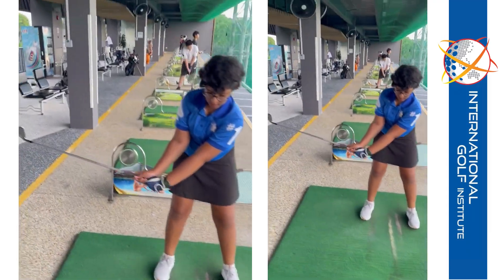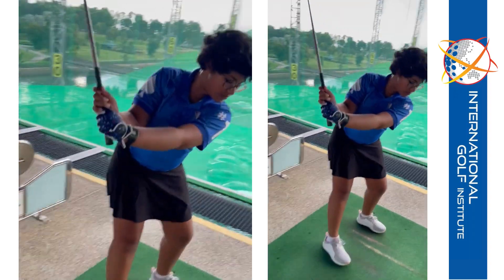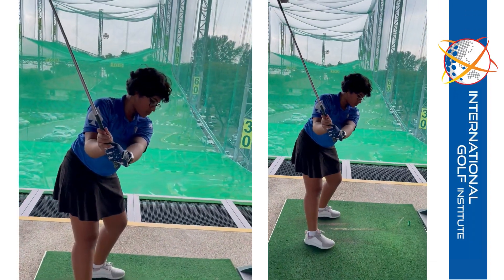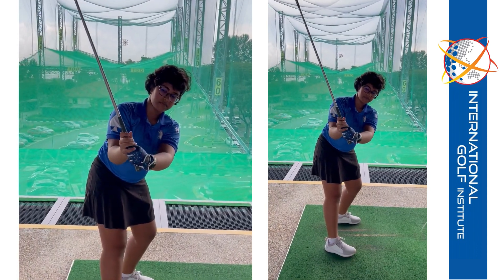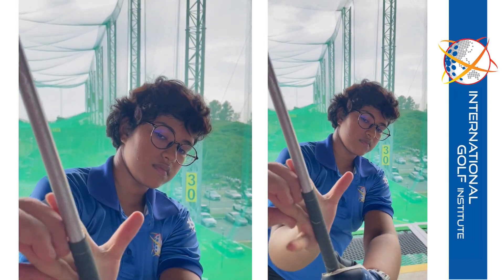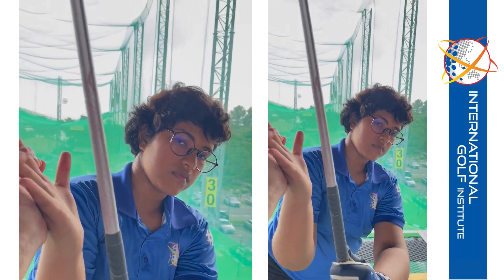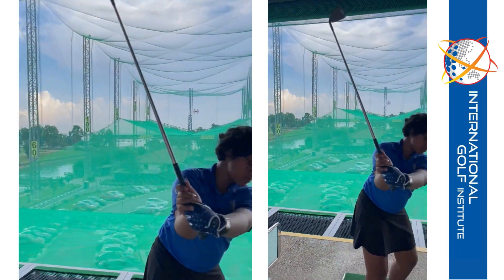Slowly back - palm down, club face is closed. And then from there, it feels like you're doing a stop. Open your right hand and show me like this - it's facing me, your right palm's facing me. When you do it wrong, your right palm opens up facing that way. You need to feel like it's more this way, and that will keep the club face closed.